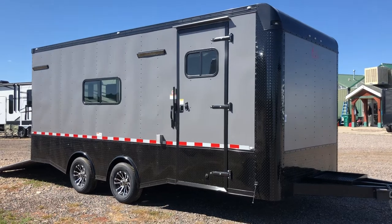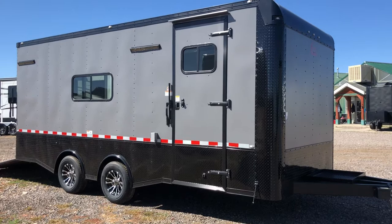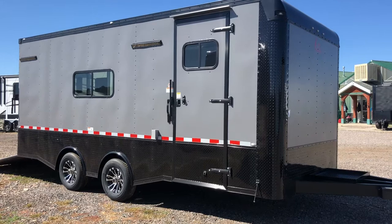Colorado Trailers wanted to show you guys a really cool eight and a half by 20 we just got on the ground. This is a 2019 Cargo Craft eight and a half by 20 in a matte gray blackout, and we also extended that blackout diamond plate all the way around the bottom of the trailer.